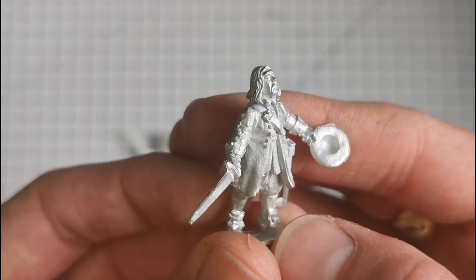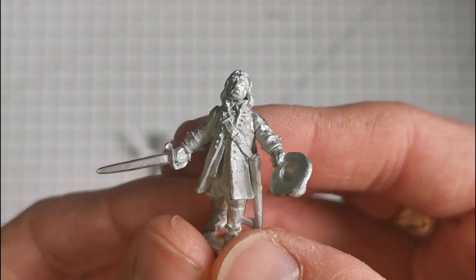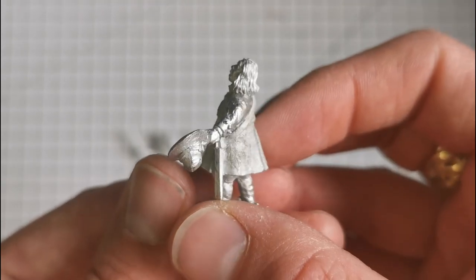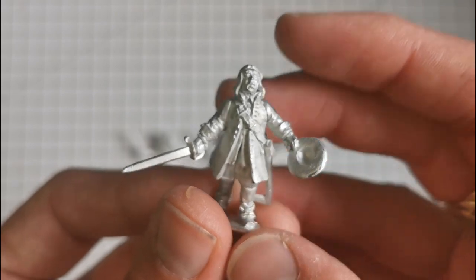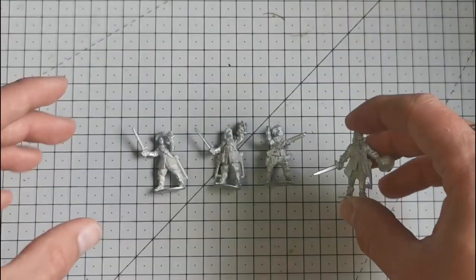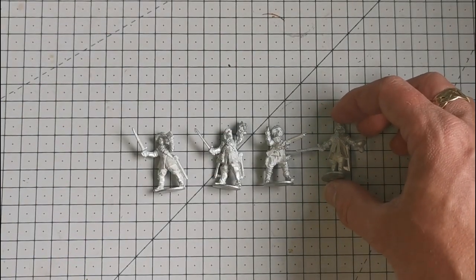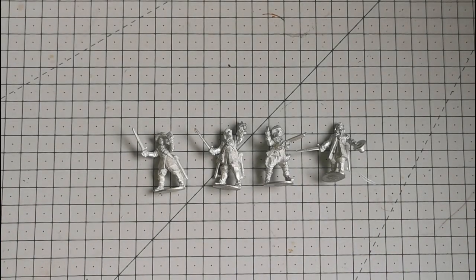They are significantly bigger than, say, a Warlord model - about half a head taller and broader. However, these fit in really well with things like Perry and especially Bicorn Miniatures, who use the same sculptor. They're really worth taking a look at, especially if you want to add a bit of variety to your regiments, which can look standard and boring - I'm sure other people sometimes wonder how they can fancy them up a little bit.